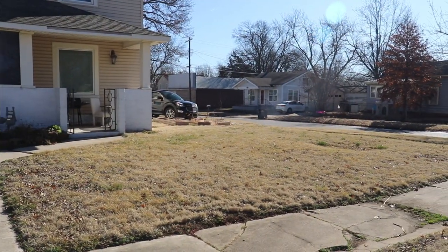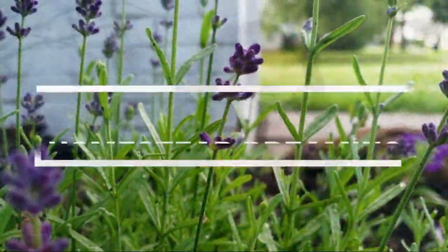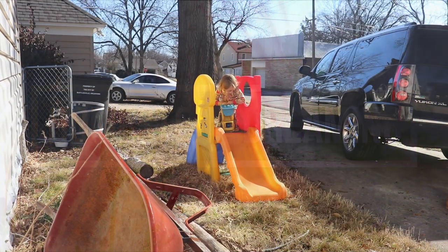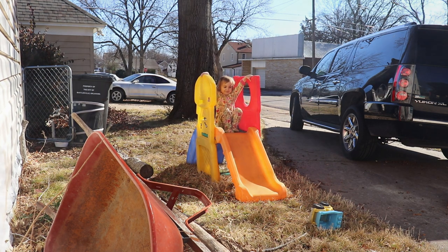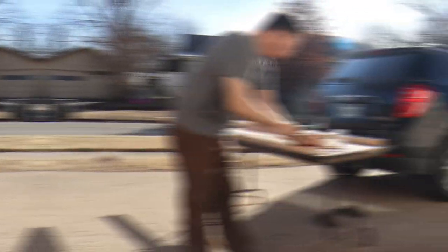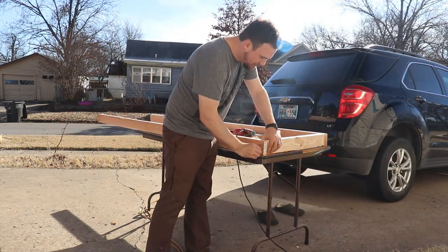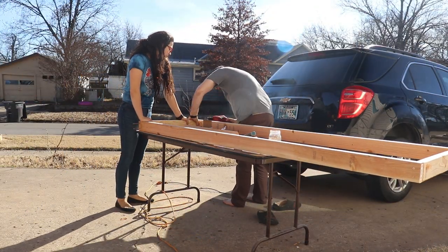Welcome back dreamers. I'm Kira and this is Homestead Dreaming. Today I wanted to show you phase one of my front yard garden transformation. I know I say this a lot but I'm super excited because this is going to change my entire gardening game. We're not done yet and this is all we could do with three kids and two days, so let me show you exactly what we're doing.